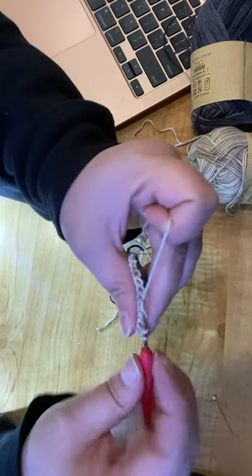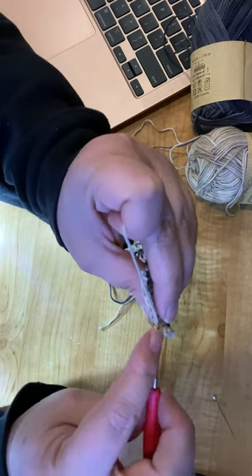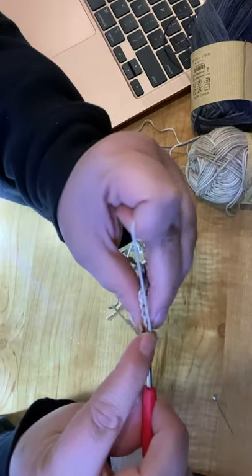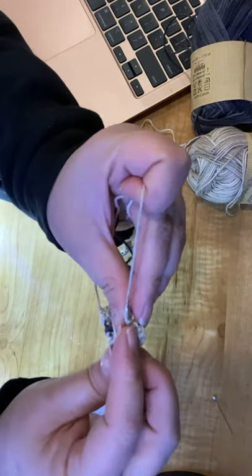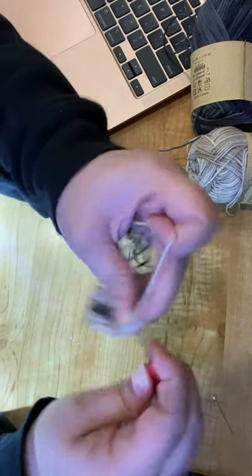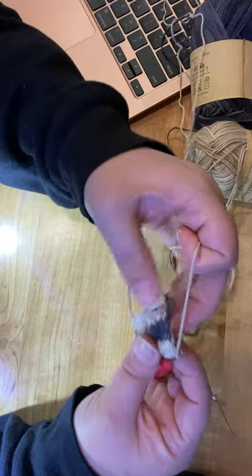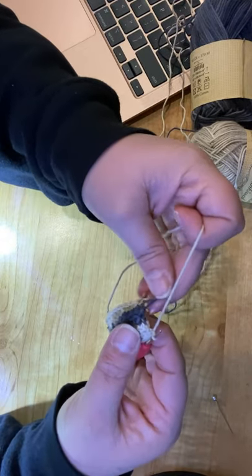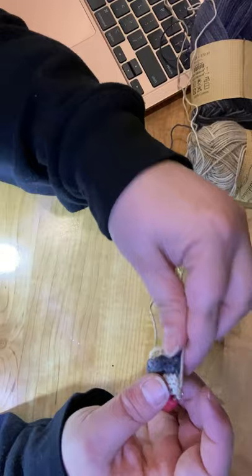Maybe at some point I'll get set up in my basement area for crafting and do some really good lives with camera angle changes and live events where people can ask questions. One of the cool things about my blog is it's not just going to be about crocheting — I'll have all sorts of different crafting projects, things I like using, and all sorts of fun stuff, because I just love to create.